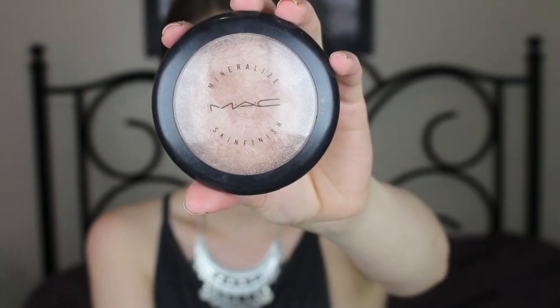Next I'm going to highlight my face, and I love doing this because it adds a really pretty, healthy glow to your skin. I'm using a brush I got in a set from Costco — it was my very first brush set ever. I'm highlighting my cheekbones, and I'm also going to highlight down the center of my nose and on my cupid's bow.